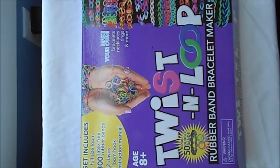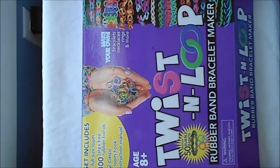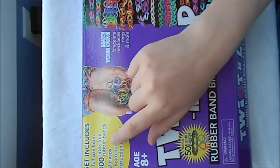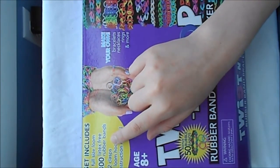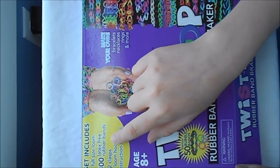Hello, I'm Tutorials by LLB and today I'm going to be doing something a little bit different. I'm going to be doing a loom review on the Twisted Loop. Now the Twisted Loop gives you about half the amount that the Rainbow Loom does — only 300 rubber bands and 12 clasps.